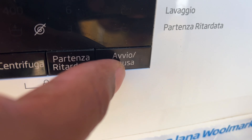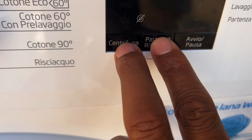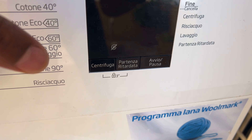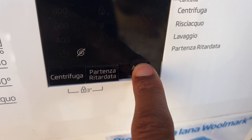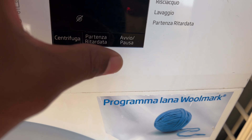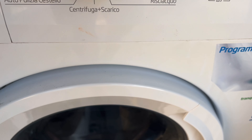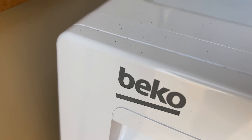If the controls are locked, just hold the lock button down to unlock them. I'm going to go ahead and press start. The door shuts and locks — you can see the lock indicator on the display. And that's how you wash clothes in the Beko washing machine. Hope this is helpful, thanks a lot for watching.